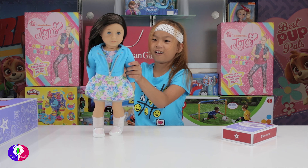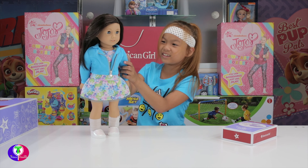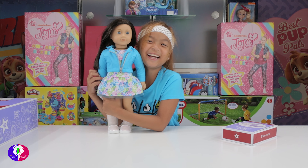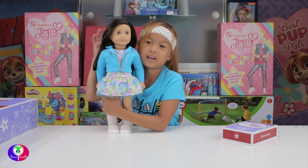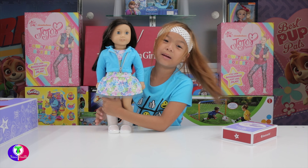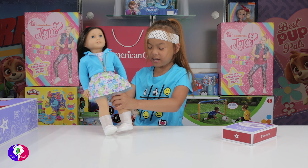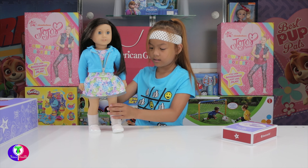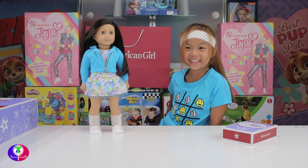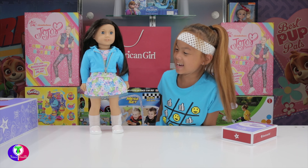Just take her hair off... does she still look like me? She does except for the eyes and the hair. I'm going to make her probably try to stand. She stands, look - she's standing!